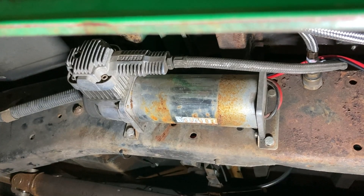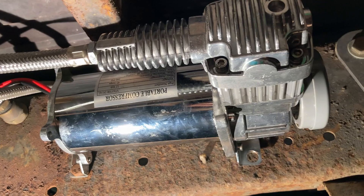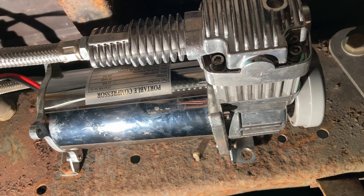My old compressors have ceased to compress air anymore and need to be replaced. I bought some new ones and want to mount them up nicely, so I'll be creating compressor mounts.